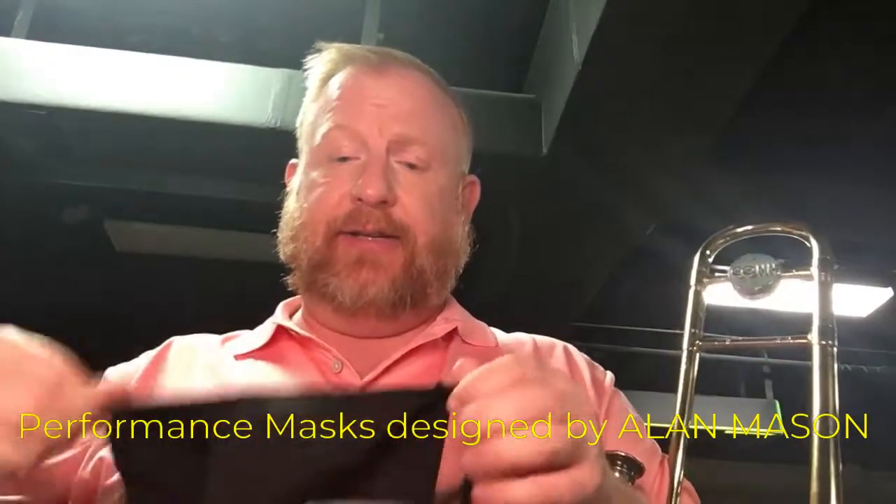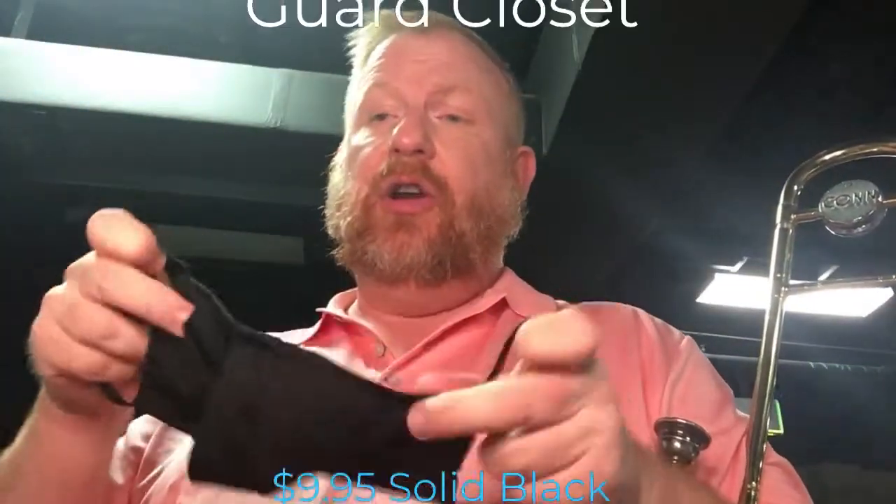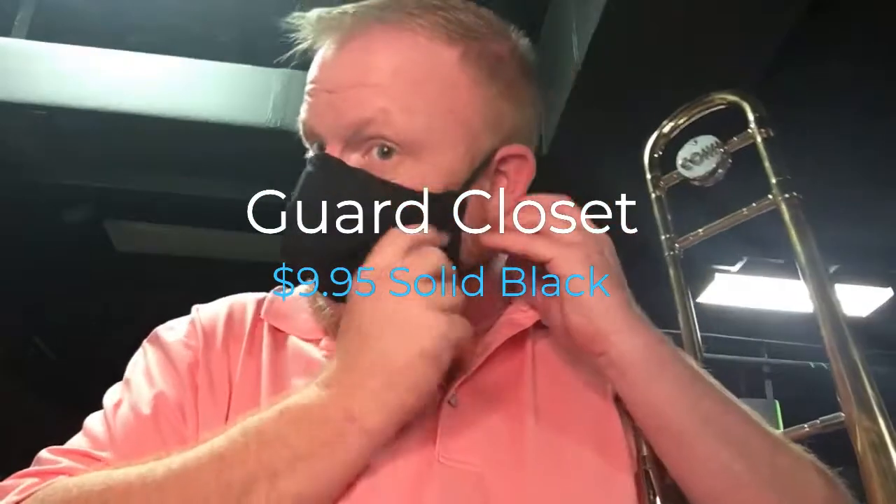When you get your performance mask, tie the strings on the outside so they are comfortable around your nose and both ears.